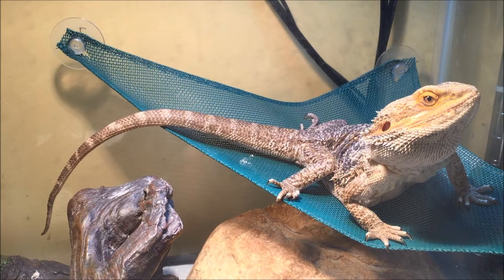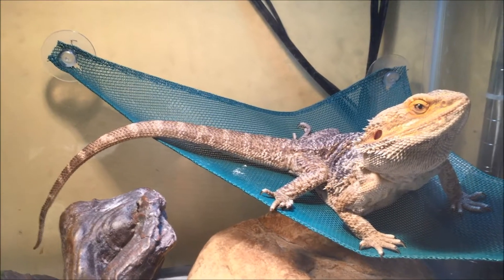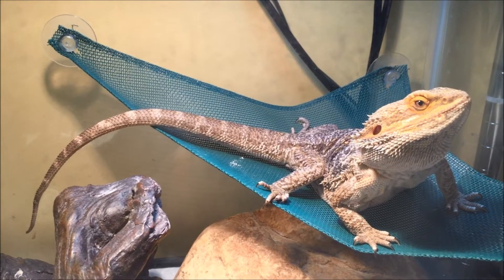Hello everybody, Cretaceous Reptiles here, and this is my Reptile Room Tour for February 2017. Let's get started.